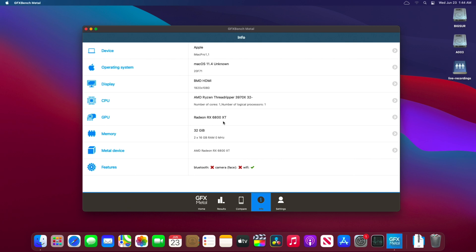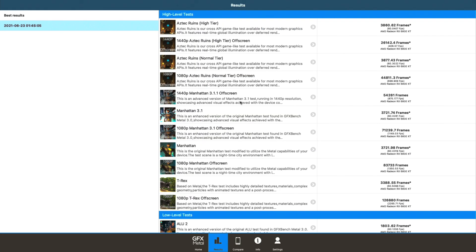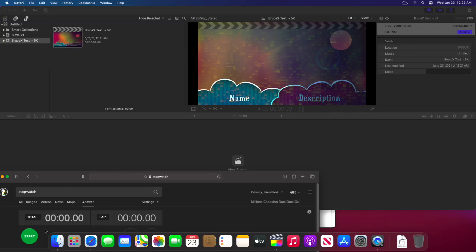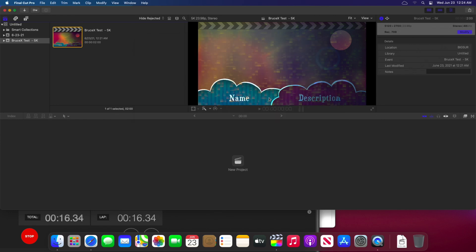Now the GFXBench Test, running Metal of course. Aztec Ruins at 1440p: 406 fps — oh my lord. 1440p Manhattan Test: 875 fps — that's really insane, incredible. But I'm not a gamer, so let's move to Final Cut. This Hackintosh with AMD RX 6800 XT running latest macOS Big Sur did the Bruce X benchmark in just 7 seconds.